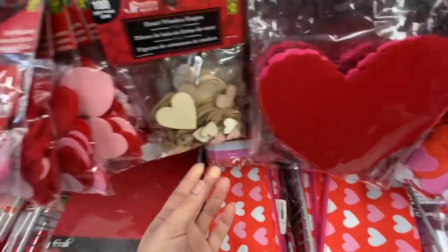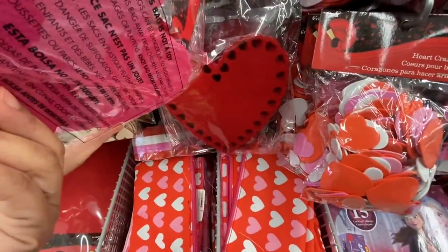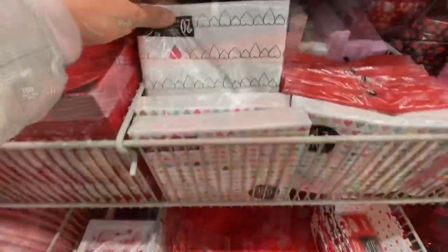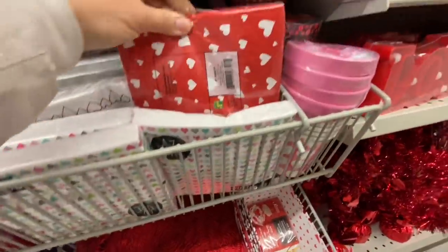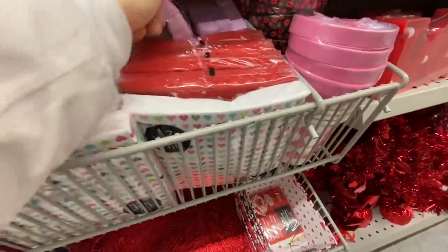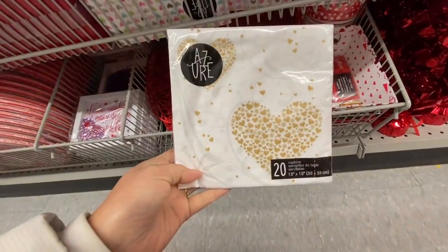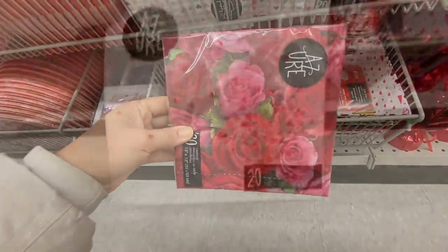Heart wooden shapes — also new, different sizes, 100 pieces for $2. And these are felt hearts, a pack for $2. Some more paper napkins in the Valentine section — they have really, really pretty prints, and every store I went to had some new prints. These are 20 in a pack for $1.25.